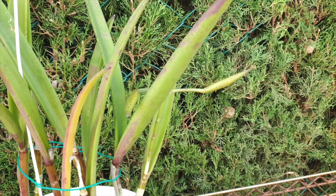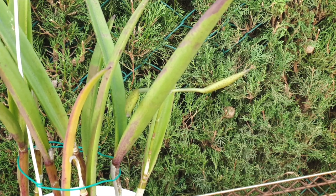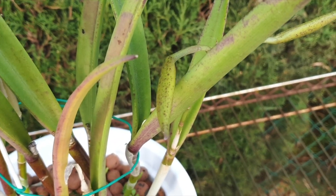Welcome everyone to a care collab for Brasocatlia binosa. In my case, it's the named cultivar Wabash Valley. Look at those pods — aren't they pretty? Don't they look promising? Love the speckling on those buds.